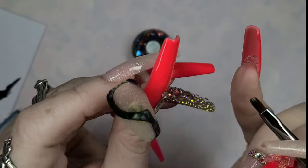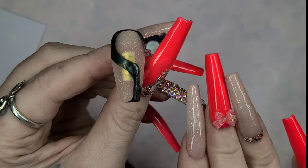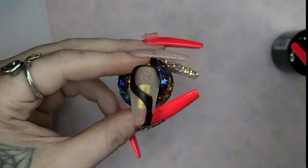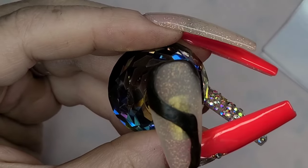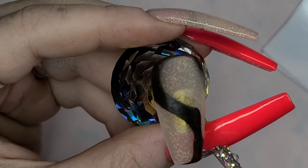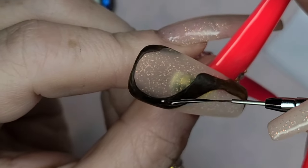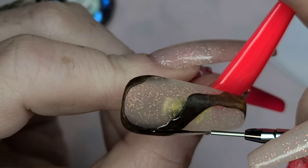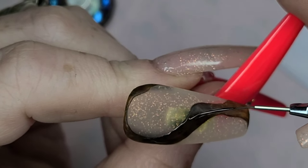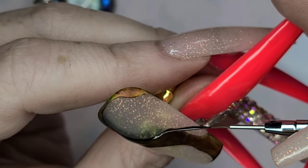Once you have let that air dry, try not to get it super tight to the edge because we are going to want to seal this in. This is the most important part, okay? Because this is water-based, it does not have a lot of resistance. So once it is air dried, go in with whatever top coat you want and just really seal in the area where you have applied that paint, then give it a cure for 60 seconds when you are done.